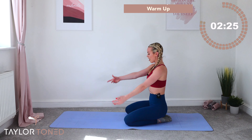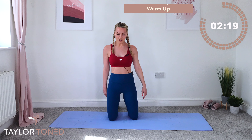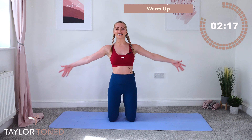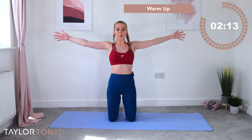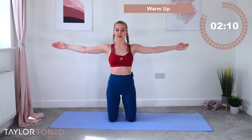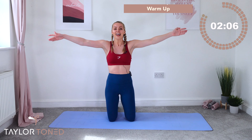Well done. Toes together, open through the knees, push the hips backwards. Inhalation, exhalation. Slowly roll yourself up, hands go onto your thighs. Shoulder roll around, shoulder roll around. Arm roll, arm roll again. Give everything a little shake off.